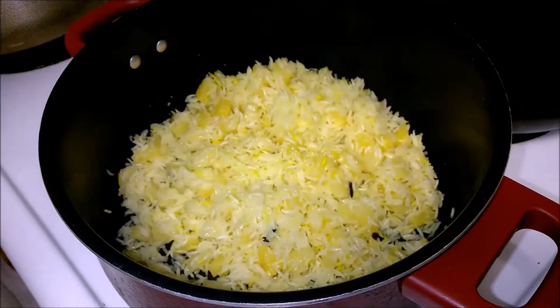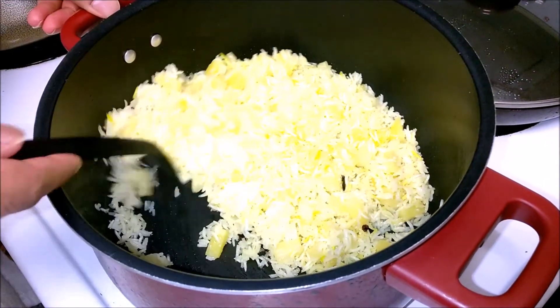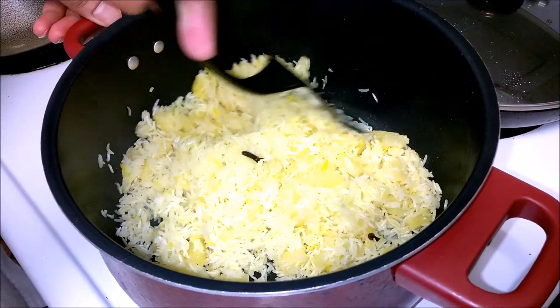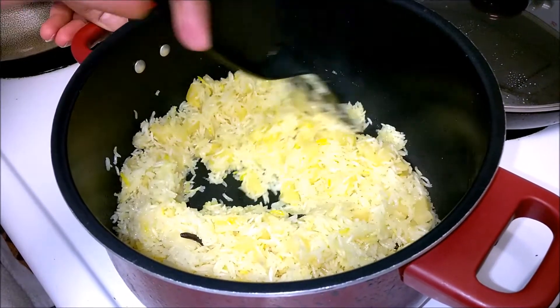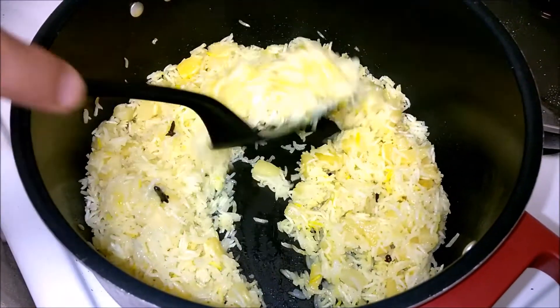It has been around 8 minutes. Amazing aroma — look at it — and our rice is ready. Thank you all for watching this video. For more such recipes keep watching Silas Kitchen. Please subscribe and do post your feedback in the comments section. Bye bye!